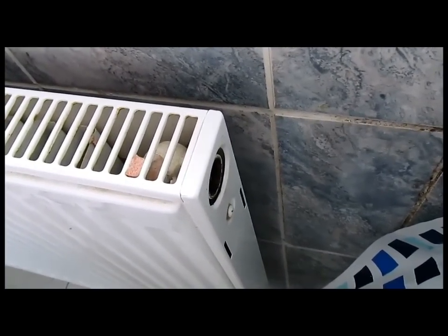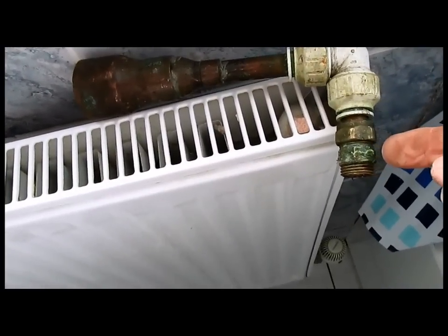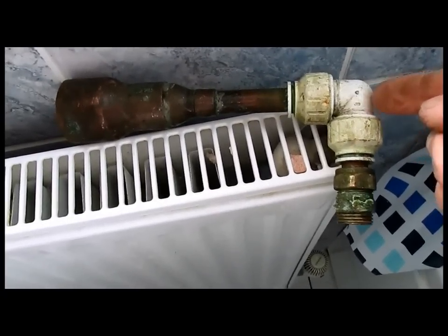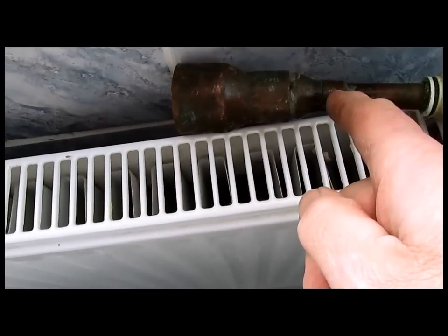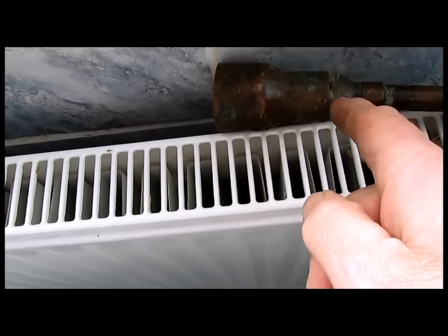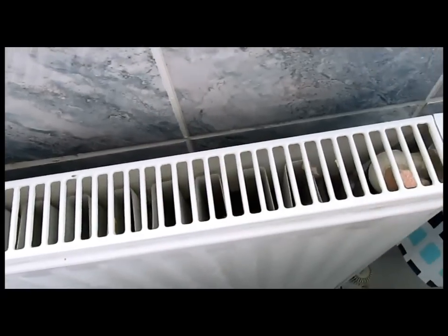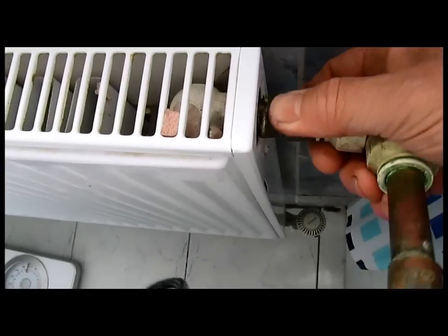We'll put an adapter in - okay, so this is the adapter. That is a coupler. Then there's a speed-fit with a short pipe, and this is a reducer - that's a 15 to 28 - and then we want a 28 to 32 reducer. So that acts like a tundish on that end, and we screw in the bit that we've just took out.